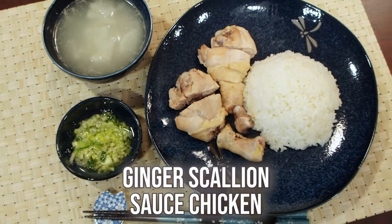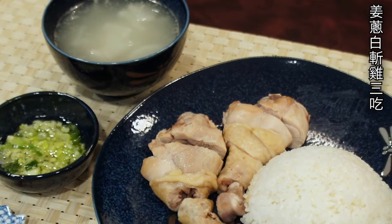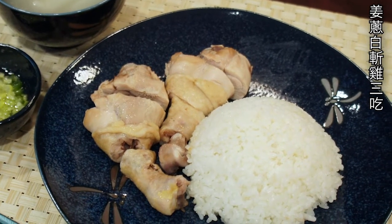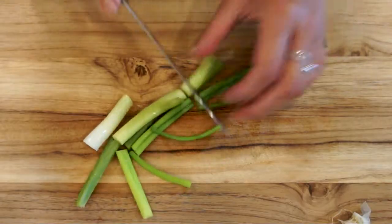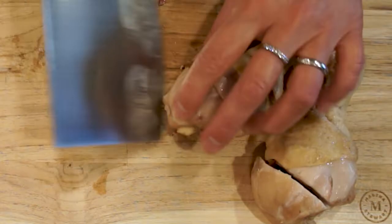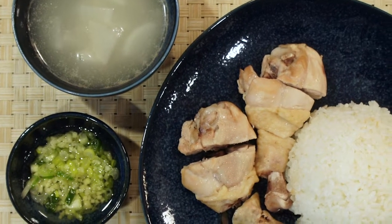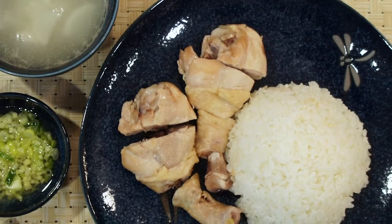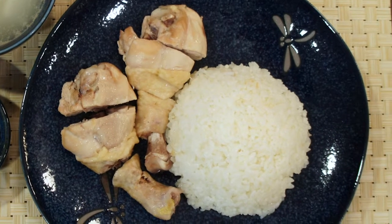Hello everyone, welcome to Mrs. Lin's kitchen. Today I'm going to show you how to make ginger scallion sauce chicken, or Jiang Cong Bai Zhan Ji in Mandarin Chinese. Jiang means ginger, Cong is scallion, and Bai Zhan Ji is chopped white chicken. This is an authentic and relatively easy Taiwanese dish. Today I'm going to show you how to make 3 easy dishes by utilizing the chicken drumsticks. So let's get started.